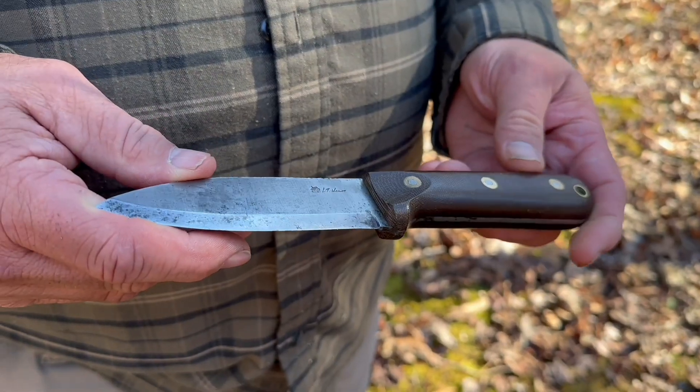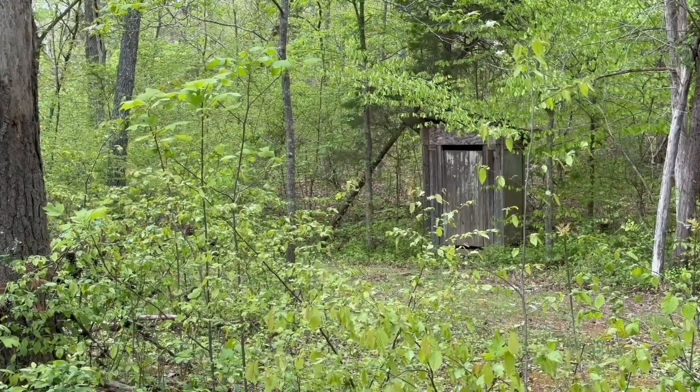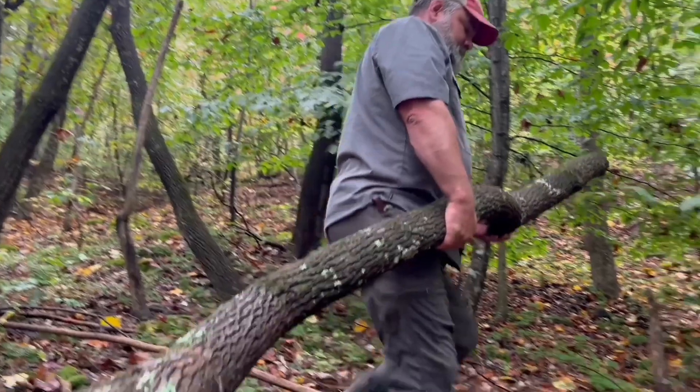If you want to be good at what you do in the outdoors, you need to know how to identify trees by tree buds. I'm going to use my L.T. Wright Genesis to frame them up and teach you a couple lessons today. Tree buds are identifying features, and each tree has its own unique characteristics with its buds, bark, leaves, shape, and more. Tree buds come out at the end of summer, sometimes in early fall, so they're there throughout the winter — a very easy thing to utilize to identify trees. I'm going to identify some trees by their buds, show you how to do it yourself, and talk about uses in woodcraft, bushcraft, and survival.